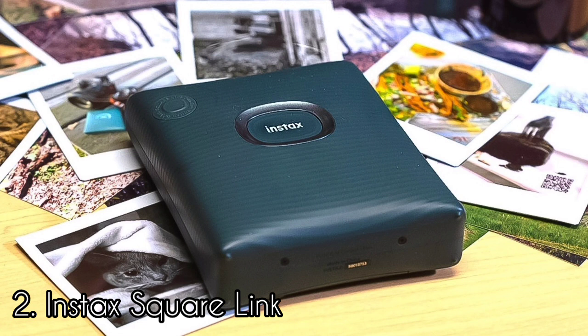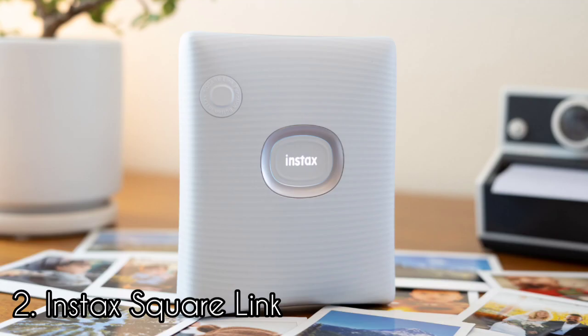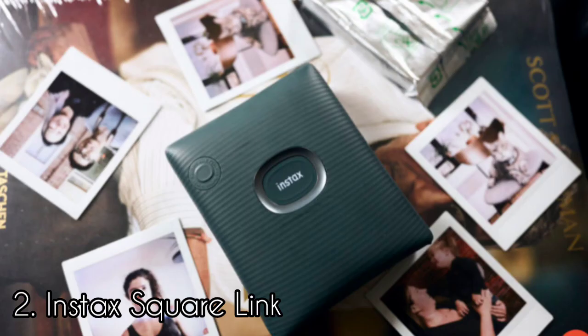You can also print collages and add photos into preset frames from the Instax library. Instax printers always produce great-looking images, and those printed on the Square Link are no exception. The prints are real film, so when they eject they come out blank and gradually develop as they are exposed to the environment. It takes roughly around 90 seconds for a print to finish developing. Fujifilm claims that the Instax Square Link can last up to 100 prints on a single charge.